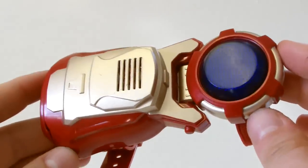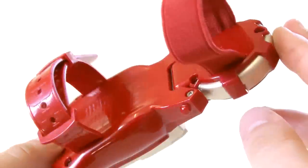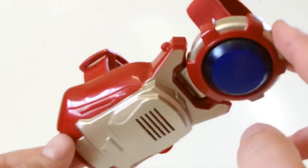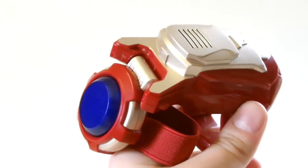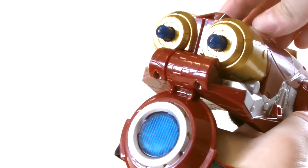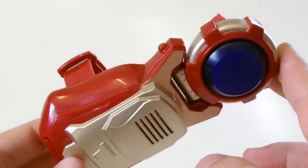One downside is that there is no on or off switch, so if a child wants to wear this to the cinema while watching the movie they might accidentally trigger it with no way of turning it off. Plus it doesn't fire missiles, which may disappoint some kids who have the older repulsors that do include projectiles. But beyond that I think it's an excellent little toy.